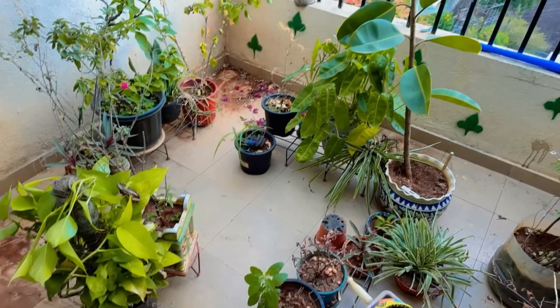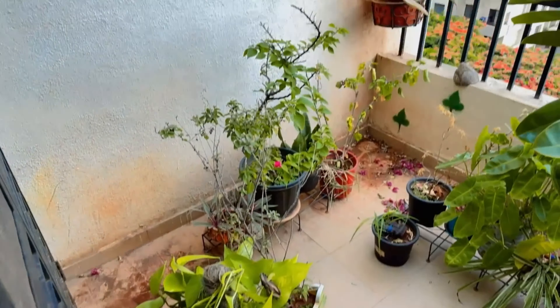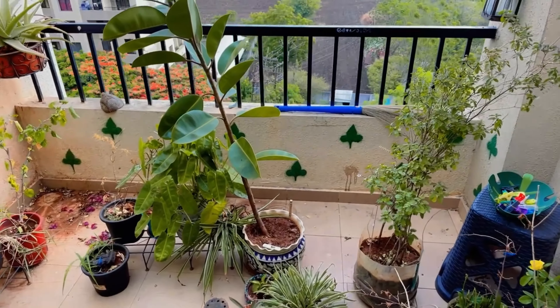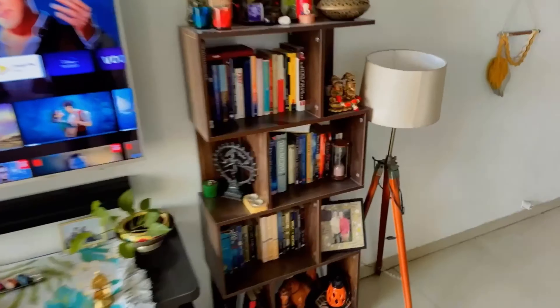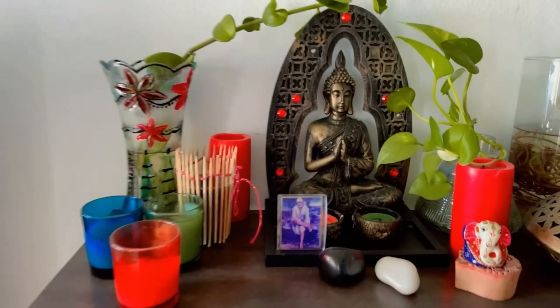Good morning friends, welcome back to my channel. Today is Saturday and we are just busy at home. I have made a lot of work here. I have to organize the whole balcony because there was a lot of mess. I also have to clean this bookshelf — there are so many books.